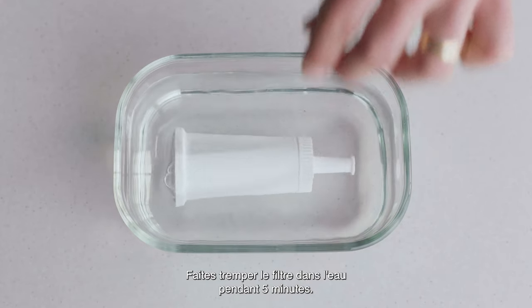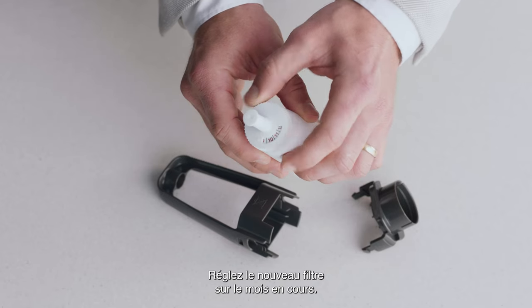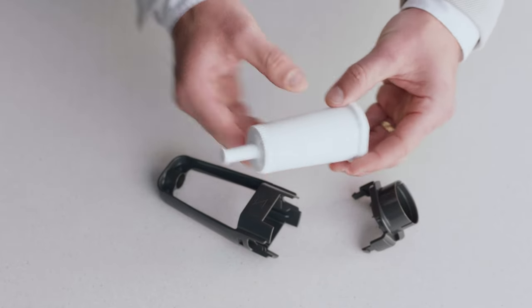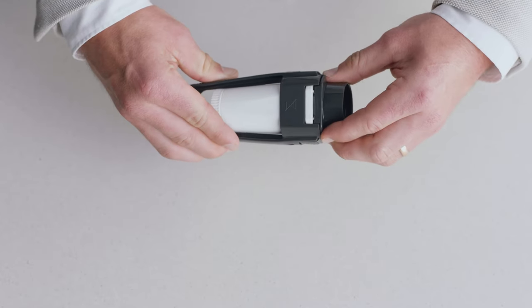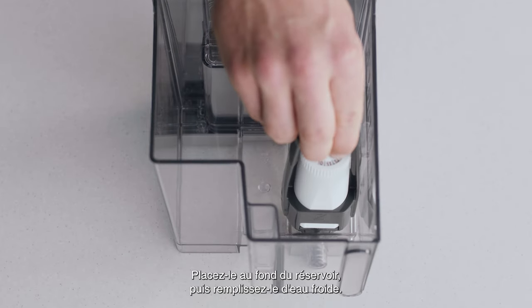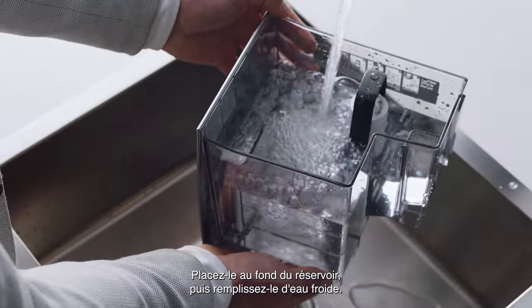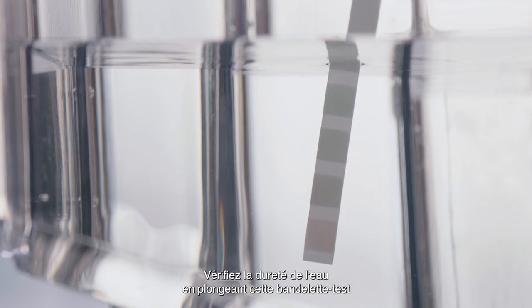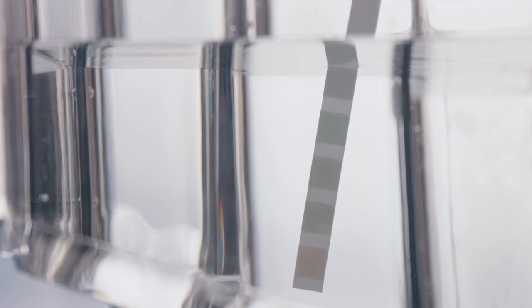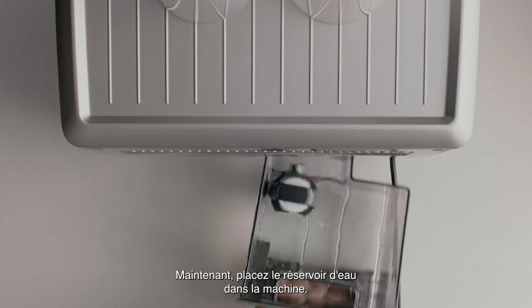Soak the filter in water for five minutes, then set the new filter to the current month and pop it into the filter holder. Fit the holder snugly into the bottom of the tank and fill with cold water. Check your water hardness by dipping the test strip into the water tank — you'll use this info shortly.